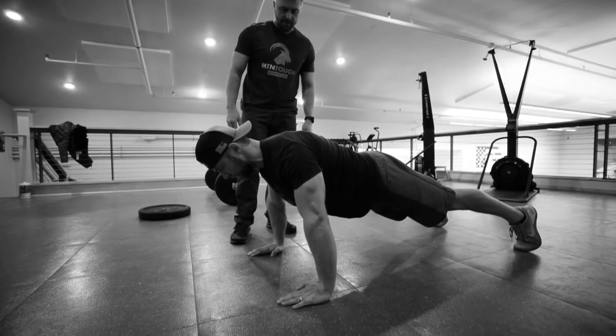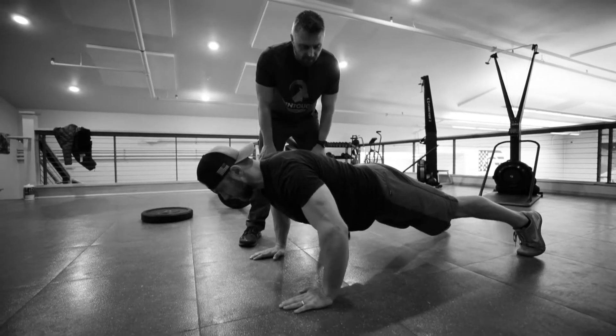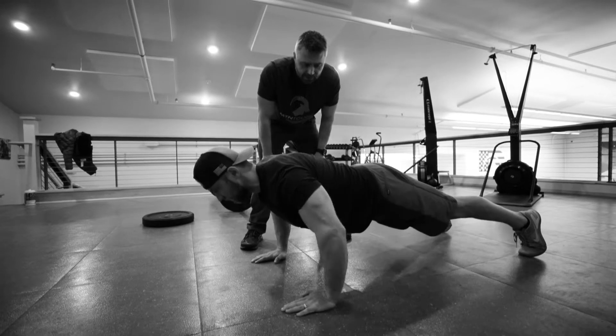Good, drive up. Again, he's gonna lower his chest all the way to the floor, keeping his core tight and his quads flexed.